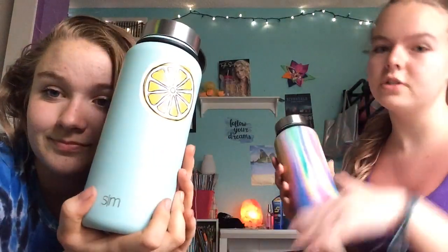So tell us — what do you have to say about yours so far? I love it. It keeps stuff cold and it's just really nice. Hers is the powder coated one, so if you've felt a Hydroflask, that's what it feels like. Mine is more smooth. They're the 32 ounce and we got stickers from Redbubble.